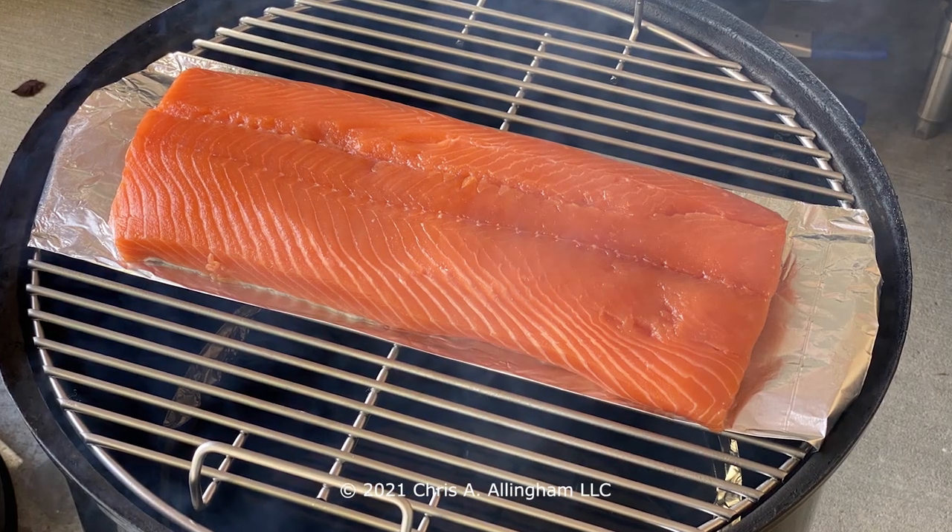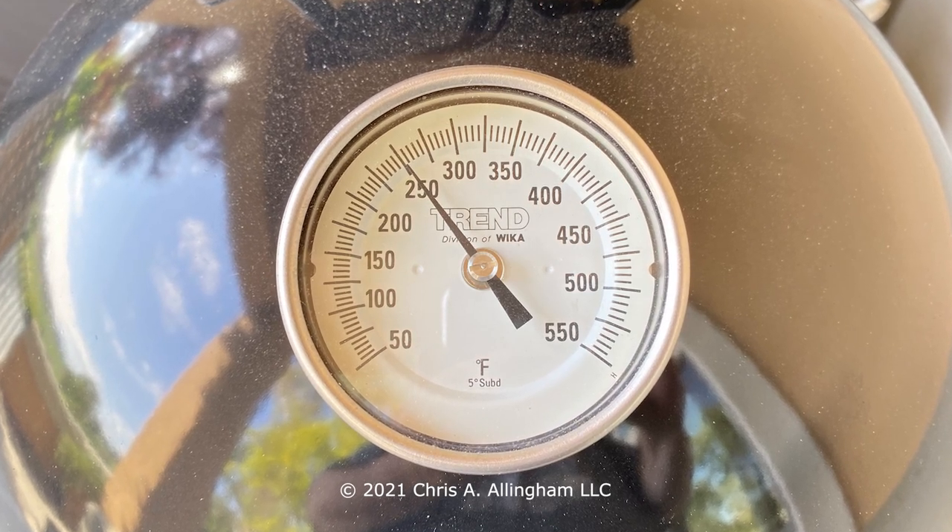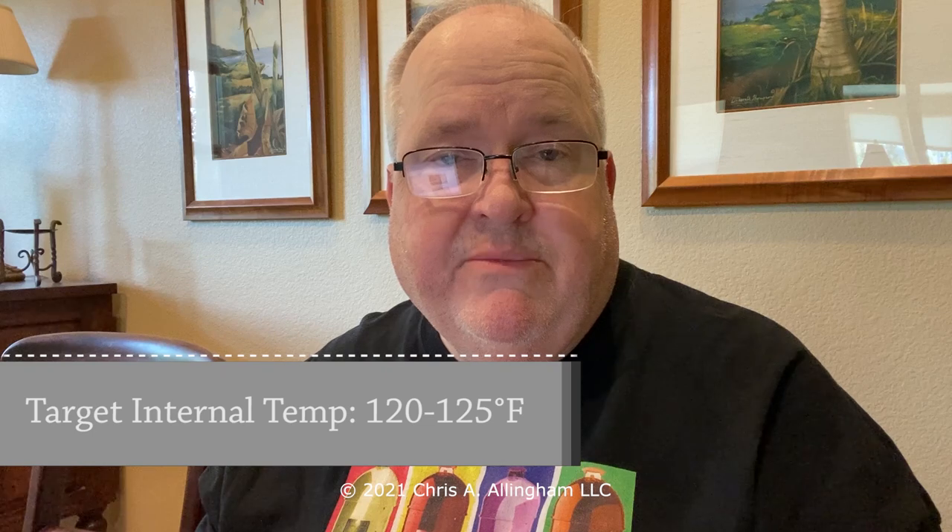Back in the kitchen, transfer the salmon skin side down to the prepared foil sling — remember to give the foil a little shot of non-stick cooking spray first. Take the cooking rack outside and put it in the cooker. Maintain a cooker temperature between 225 and 275°F. Your target internal temperature for the salmon is 120 to 125°F. It will go above that in the thinnest areas, but measure with an instant-read thermometer in the thickest part of the salmon and look for 120 to 125.